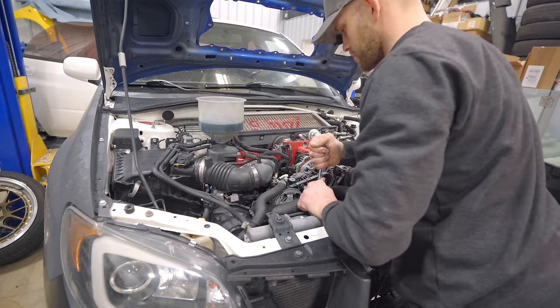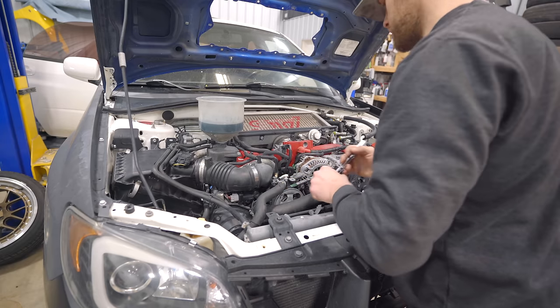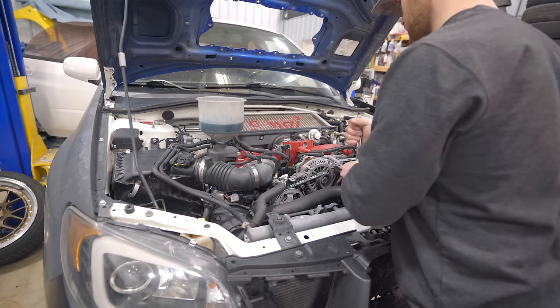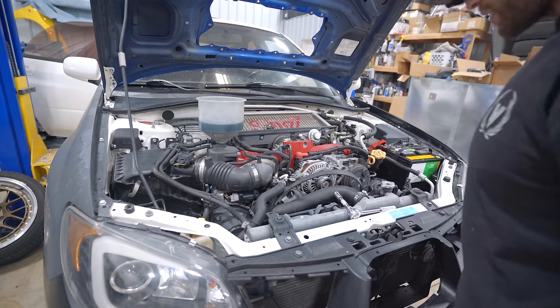Last thing I want to do is burn up the power steering pump and then have to replace that as well. After the cooling system is bled, the motor is going to be warm, so we can go ahead and knock out an oil change. Bleeding the cooling system — easy to do. Let's fire it up. This is also going to be the first start since fixing all of the vacuum leaks. Let's see how she fires.